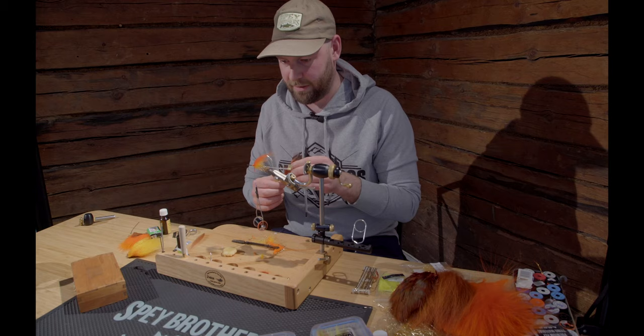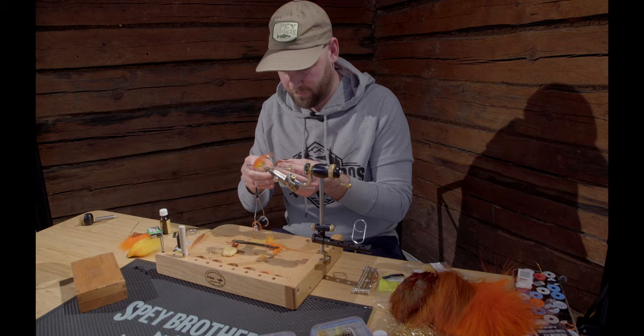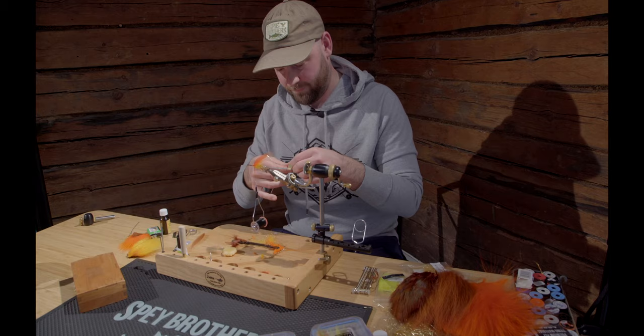For the second hackle I'm using a rather orange-brownish ring neck pheasant. You can also just use orange, but currently I don't have one, so I'm going to use this one. All the same — you will get fish.